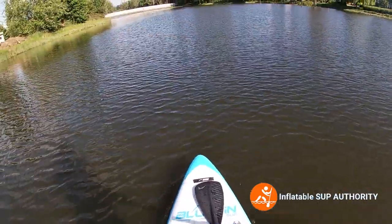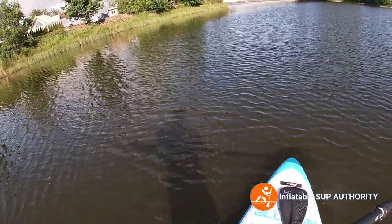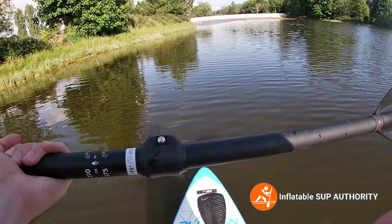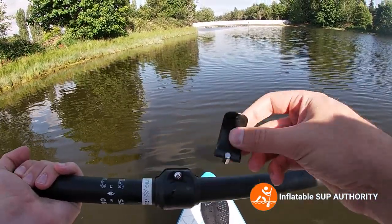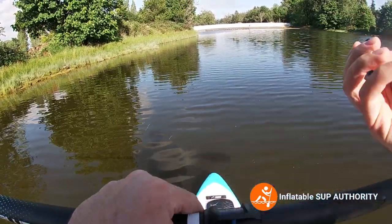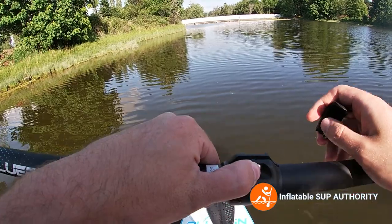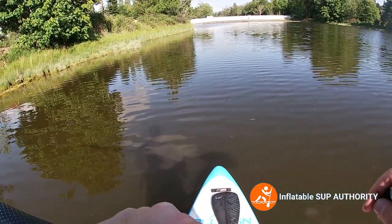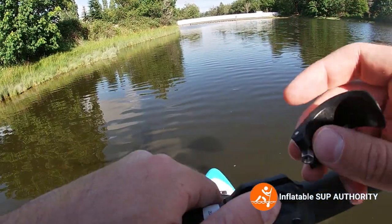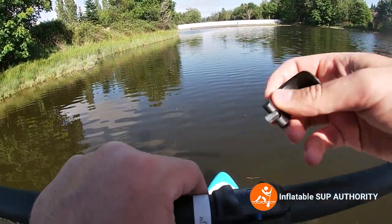Overall this paddle is about mid-range from what I'm used to - there are some all-around SUPs that have lighter paddles and some heavier ones. This is a fiberglass paddle with a polyurethane blade. Whoa, something just fell off - a little component landed on the board and not in the water, luckily. It's not super important but it does help make the paddle feel a bit more stable. I'll need a screwdriver to fix this when I get to shore.